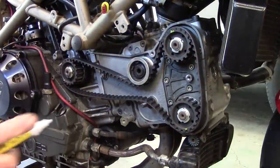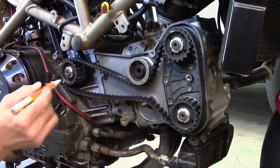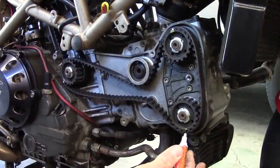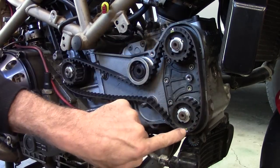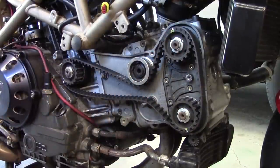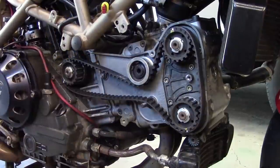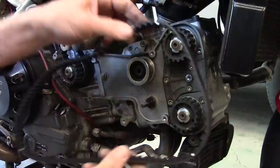Before you take the belt off, take some kind of paint pen and put a white mark on the actual belt tooth that lines up with the timing marks. The reason you're doing that is so you can take the old belt, count the number of teeth between the marks here, and count the number of teeth between the marks here — just to make really sure you've got it exactly where it needs to be when you put it all back together. So now this belt can come off just by taking it off down here.